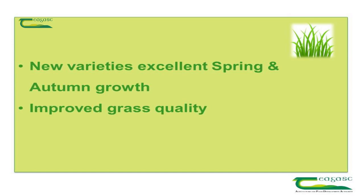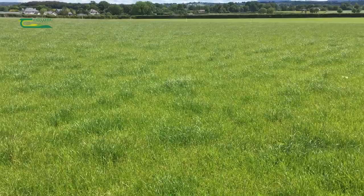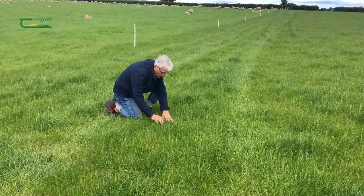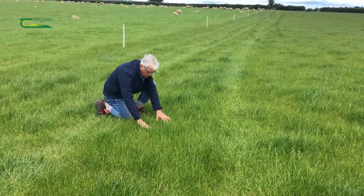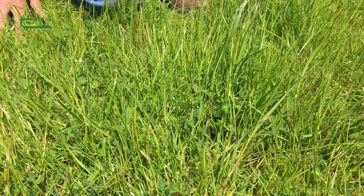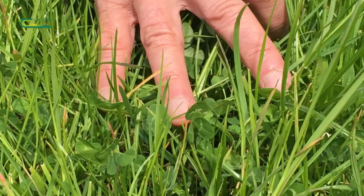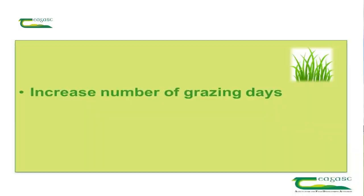For 2019 there are seven new varieties, and the big things they have are in terms of their early spring growth feature and also their back-end growth feature, so that is a big advantage. With new grass seed varieties there is also the quality factor — you've got a very good quality leafy sward being produced that's very productive with good digestibility associated with the new varieties.